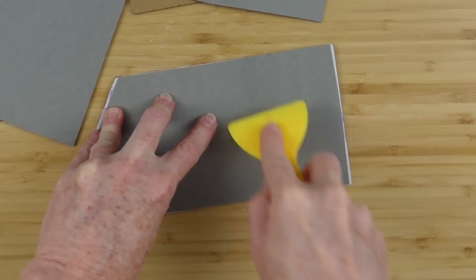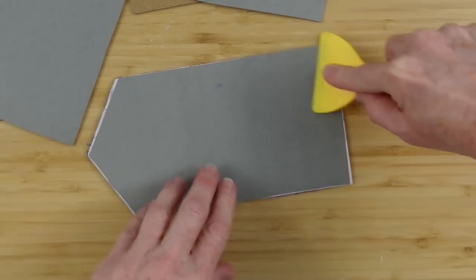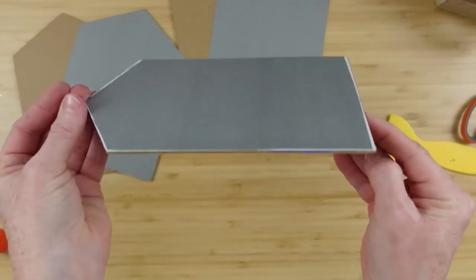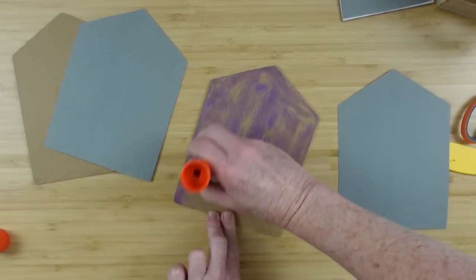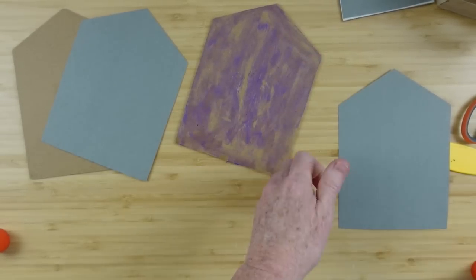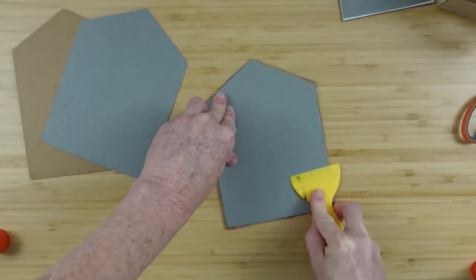Using my little tool I'm going to flatten it out — you can use a credit card, a ruler, any flat thin surface to press it down and make sure it is stuck with no bubbles or wrinkles. It has an automatic cling so we don't have to wait like we would with Mod Podge or a liquid glue. You can get your work done fairly quickly.